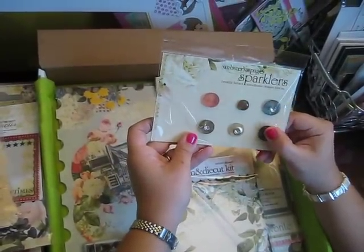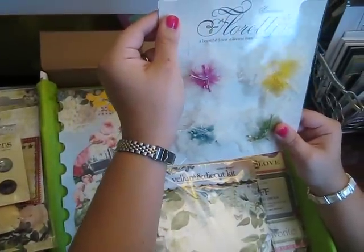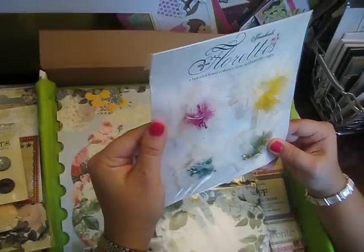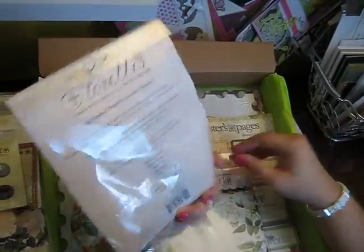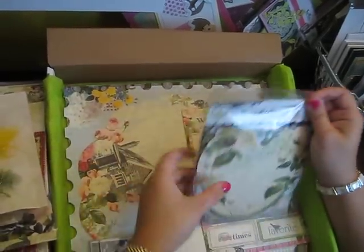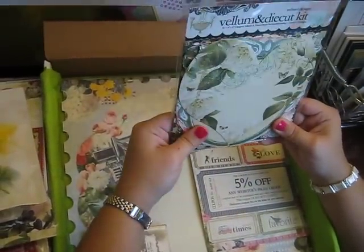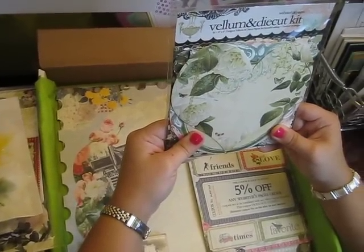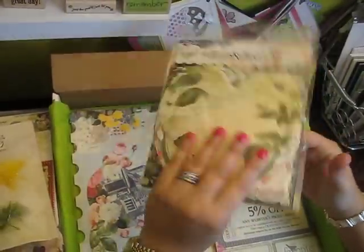I'm so excited to work with these. Some more florets — just different kinds made out of like tulle or skeleton leaves. They're really pretty. Then a vellum and die-cut kit. You could make a whole mini out of this — there's 36 6x6 designer vellums and die-cut papers, two of each of 18 designs. Wow. That's going to be great for a mini.